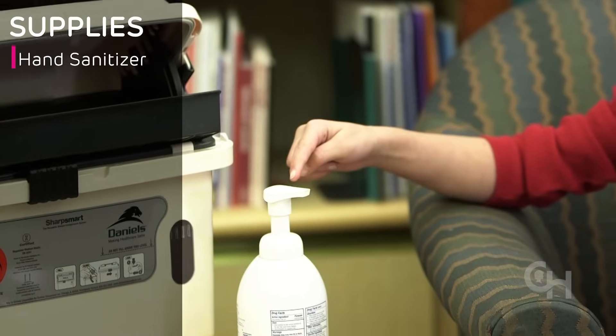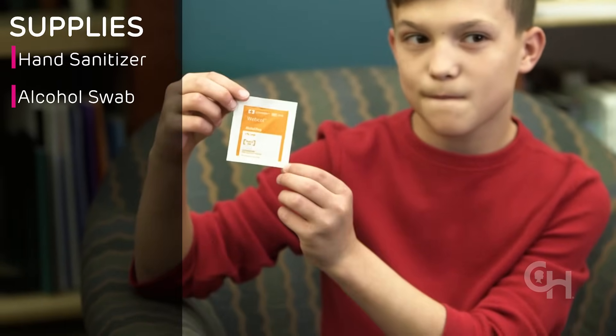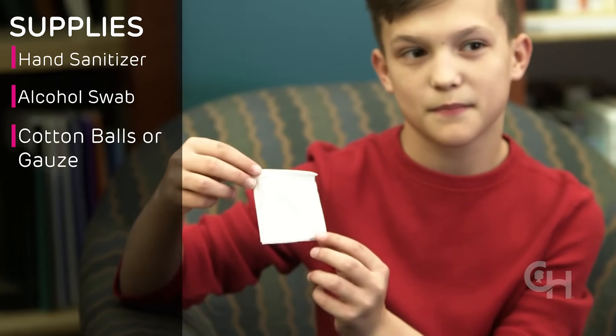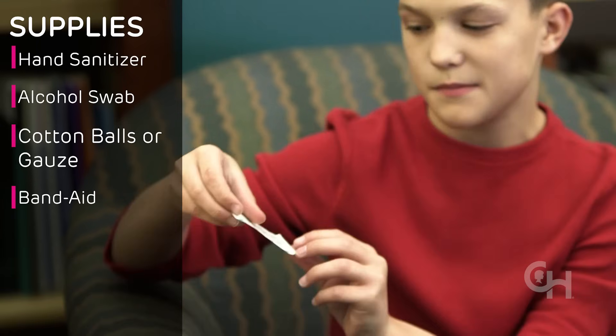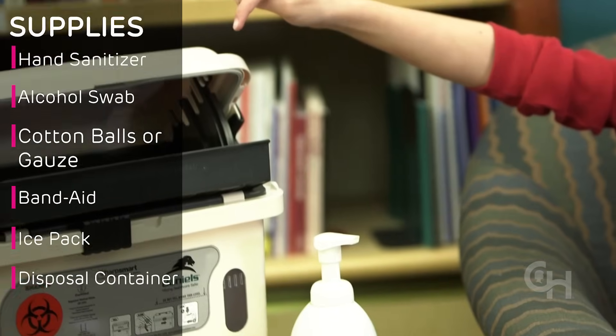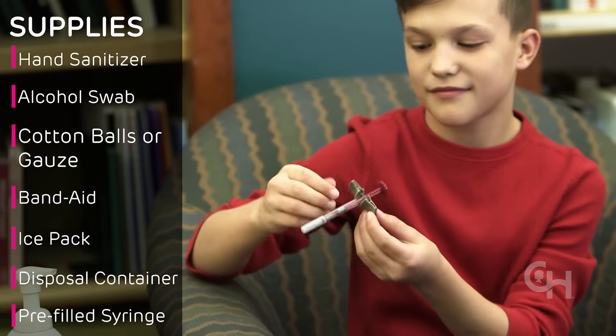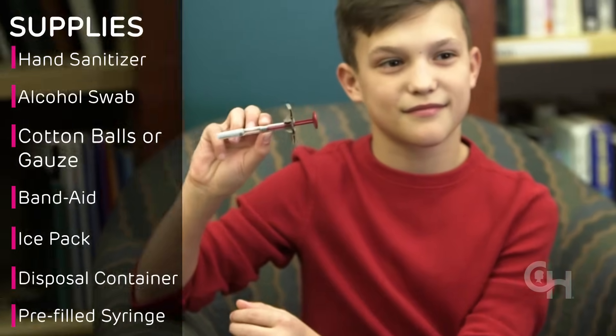The first step is to gather your supplies. You'll need a safe, clean area to get your medicine ready, and you'll need the following supplies: hand sanitizer, alcohol swabs, cotton balls or gauze, a band-aid, ice pack, a hard plastic container for throwing away the used syringes, and the medicine at room temperature with the syringe and needle.